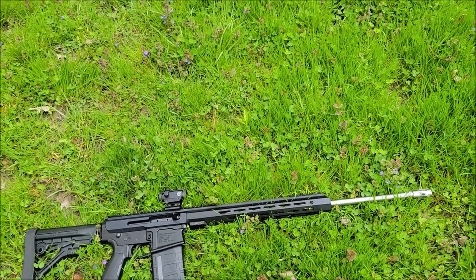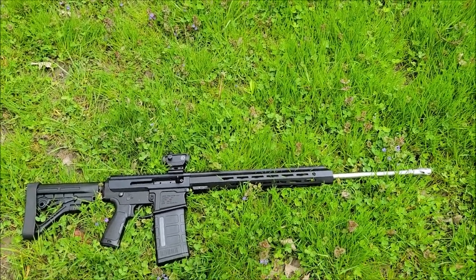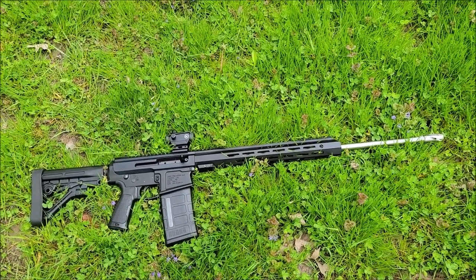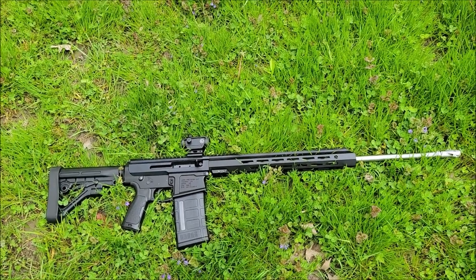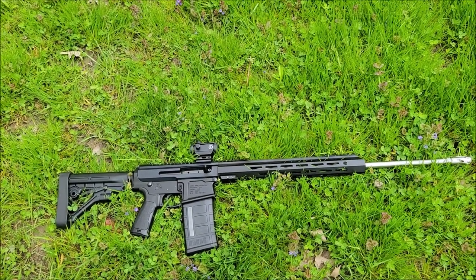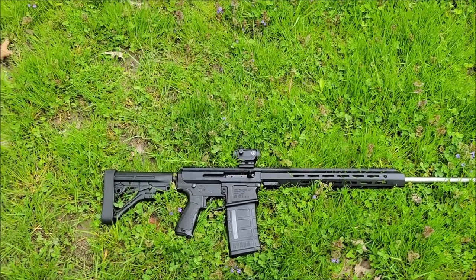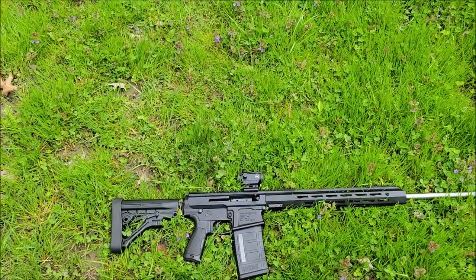I also have a .22-250 coming in a 24-inch barrel. I did see they make a Grendel in a 24-inch barrel too, but the Grendel may be later — I already have a 20-inch and a 10.5-inch in that. I like to play with a lot of different barrels and put them on a chronograph to see what velocity you get.